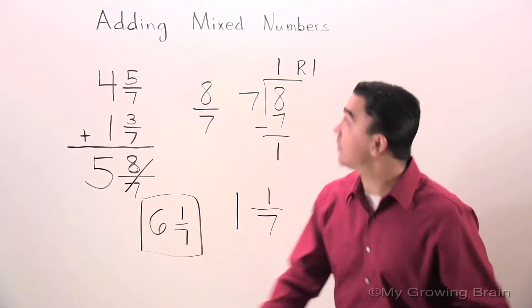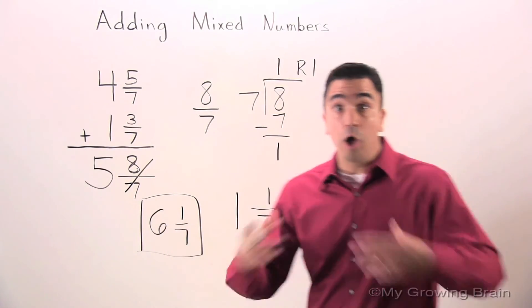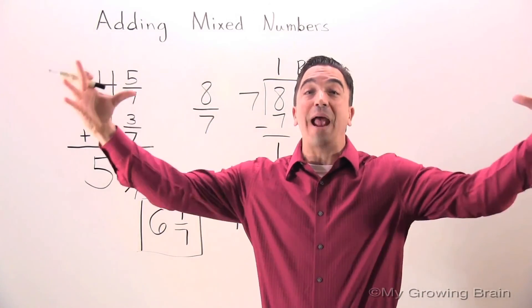And that concludes our lesson on adding mixed numbers. Coach Mike at My Growing Brain — challenge yourself!